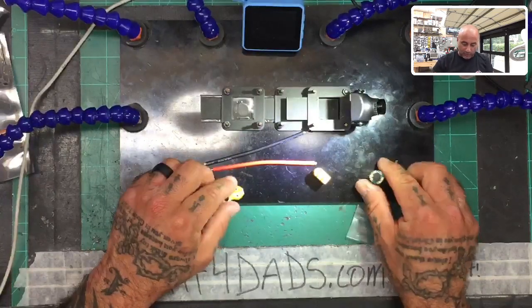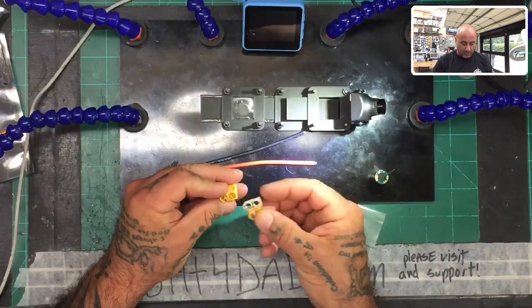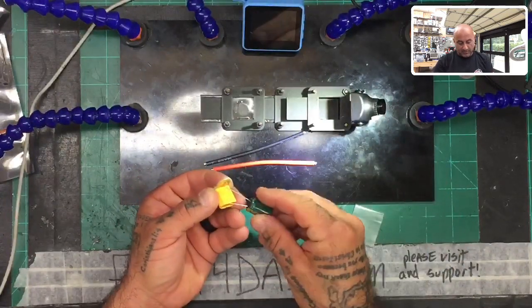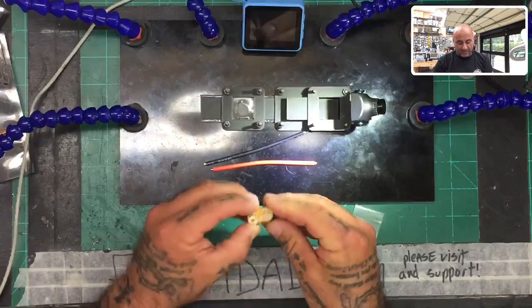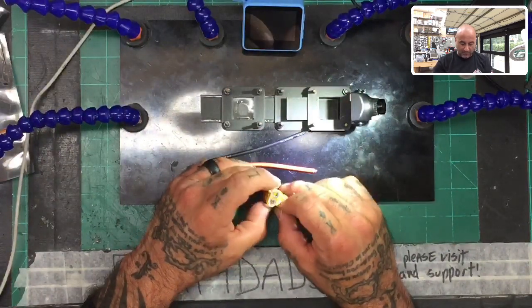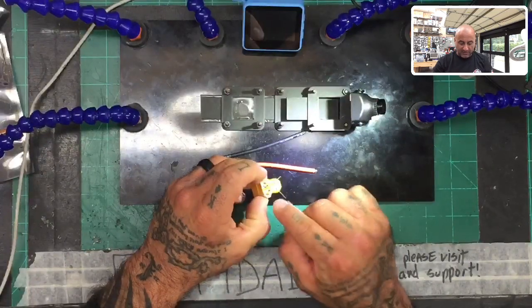So here's what we're going to do. The way this looks like it'll sit is pretty much in line like that. We'll put the cap positive side down — it should sit pretty flat just like that. We're going to solder it here, cut off the remaining leads, and solder the XT60 here.